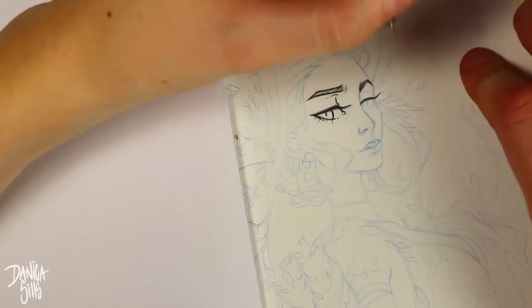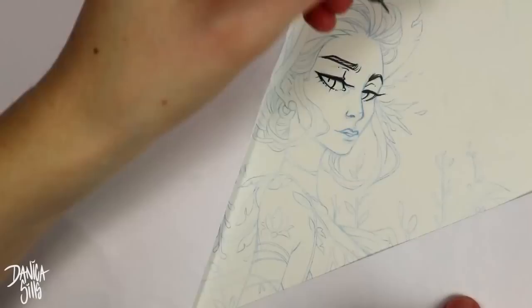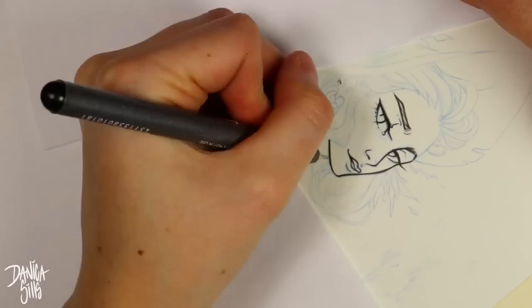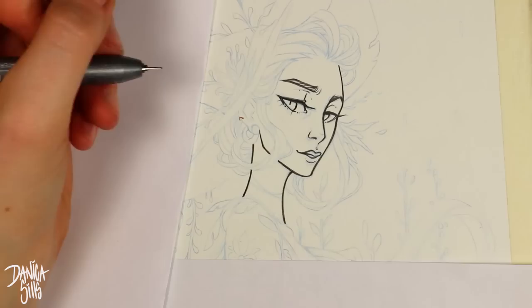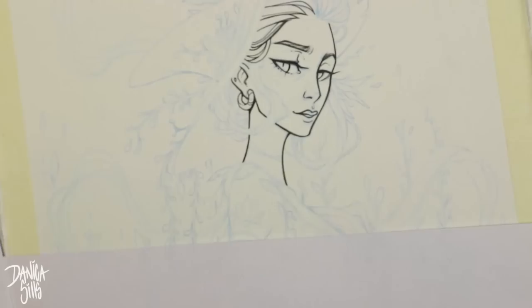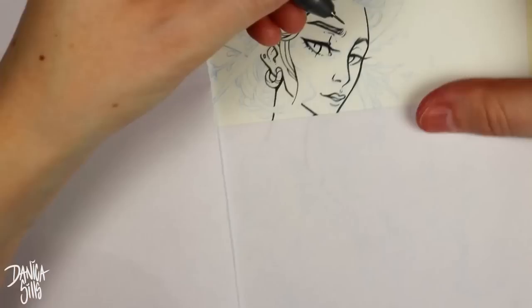It's my favorite medium, as is probably apparent from my channel. Today I'm working on hot press paper and this is actually 300 pounds — it's super thick paper. I adore this paper. I don't remember off the top of my head what the brand is, but I'll have a link to everything I use down in the description, so if you want to check any of that out it'll be right down there.